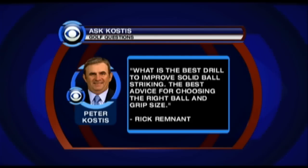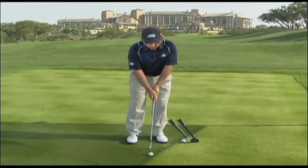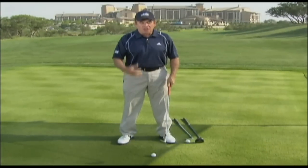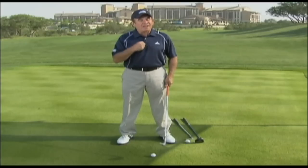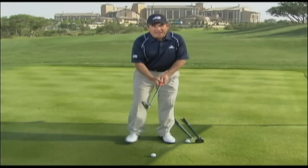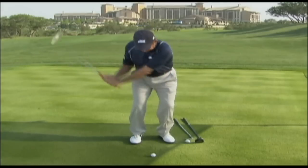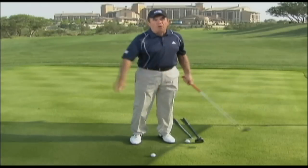The best advice for choosing the right ball and grip size. Rick, that's a great question — actually, it's a great three questions. What you want to do to improve your ball striking is avoid the temptation of starting off with big, full, hard swings where your body is dominating your hands and arms. Instead, go for what I call mini swing success before full swing success. That means take a wedge, learn to cock your wrist and swing your arms back a little bit, learn to strike down, spin the ball up in the air correctly in little miniature swing form.